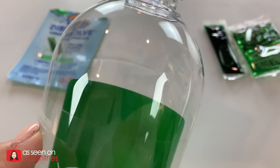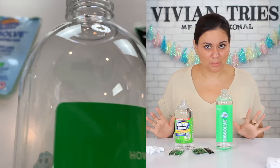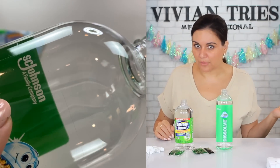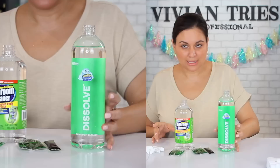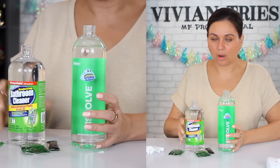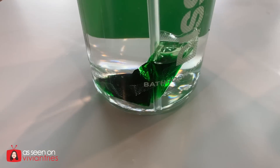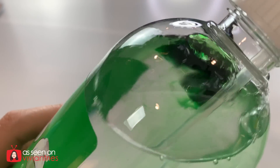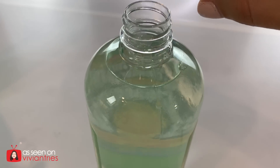Here's the problem — you guys have to show us where the fill line is. It's almost impossible to see a fill line, and I know some people might not think it's a big deal, but it is. If you put too much water, it's not gonna disinfect as it should. If you don't put enough, then you're using more detergent than you should. It's not gonna blow the budget to draw us a line. The Scrubbing Bubbles dissolved — I love the color. The Dollar Tree one is okay.